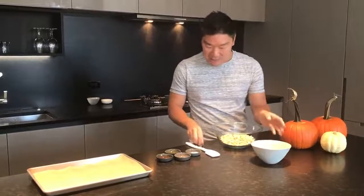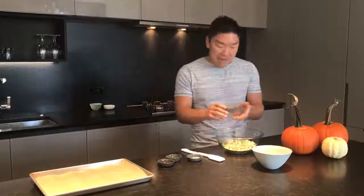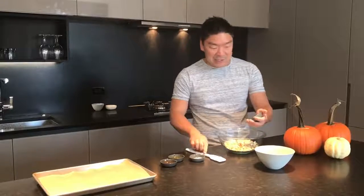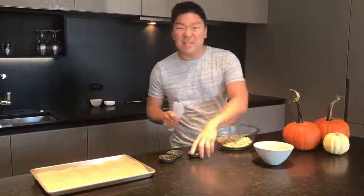I'm gonna make these a little spicy with some cayenne pepper. You can make them sweeter by using a warm spice like cinnamon or even a pinch of nutmeg. I'm actually adding just a pinch of cayenne because this stuff is really spicy — about an eighth of a teaspoon. If you like things spicier, by all means go for a little bit more.